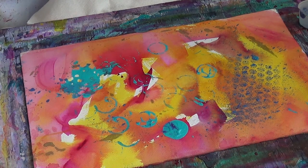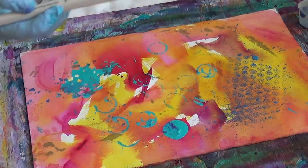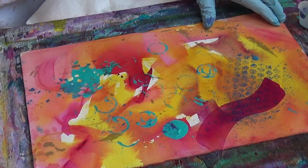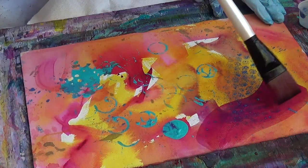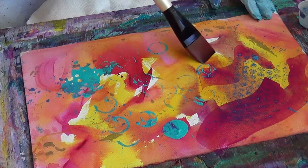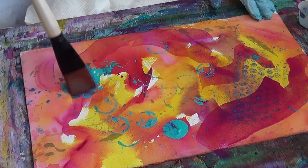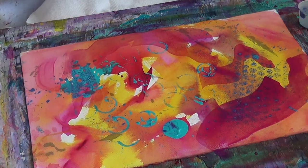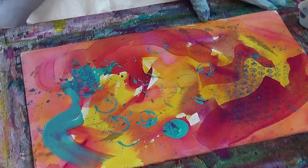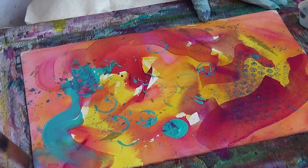The next step is to come back and create another layer with your paints. I'm just going to take a thin layer here, my acrylic, and go over what I created before using a thin wash. And you can get the idea of what happens when you go over these things with another color.